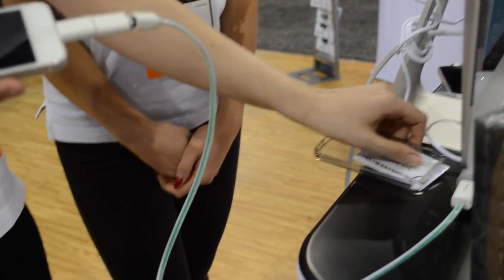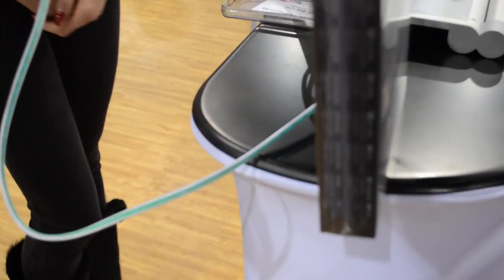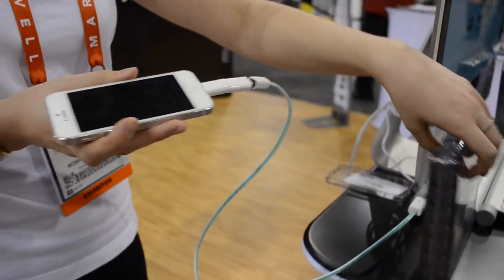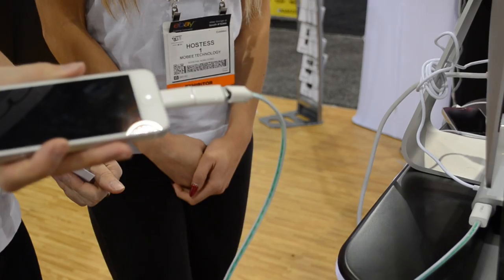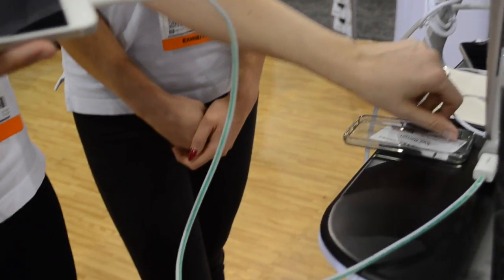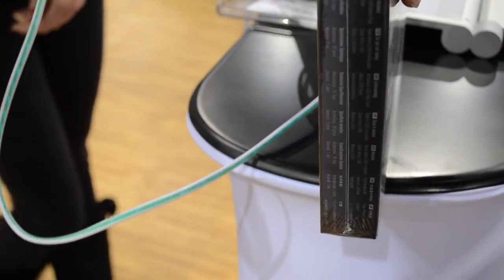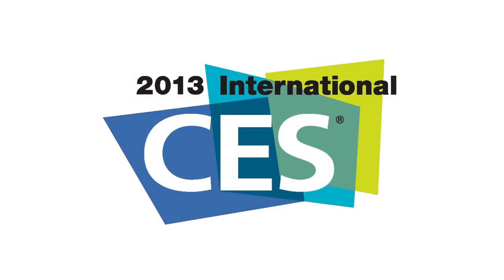This is a USB cable called the Magic Link, available for iPhone 5 and also for 30-pin devices. It has a little green illuminated light going through the cable, showing how much power is going into the device. They mentioned if it needs a lot of charging the light moves fast, and if it's almost fully charged it slows down — pretty cool.